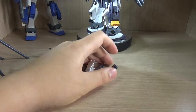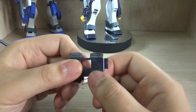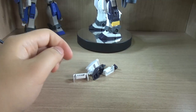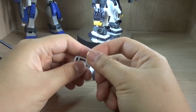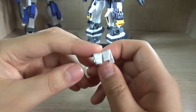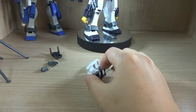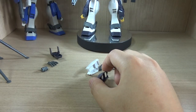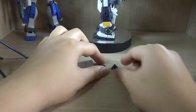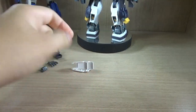Here are some leftover parts I cut off. First, this is supposed to be the original backpack piece, but because of the extra stuff, it was replaced. We get another beam saber hilt, and some extra pieces due to color separation — basically duplicates in different colors. We get a white version for the shoulders, a knee part, a cockpit section, and a part I'm not sure about.